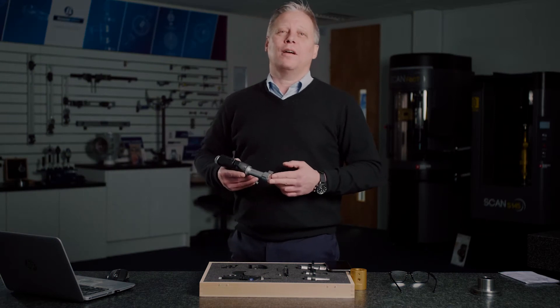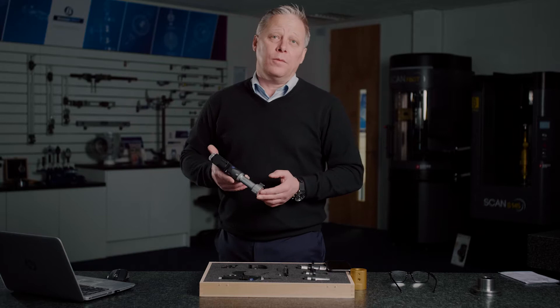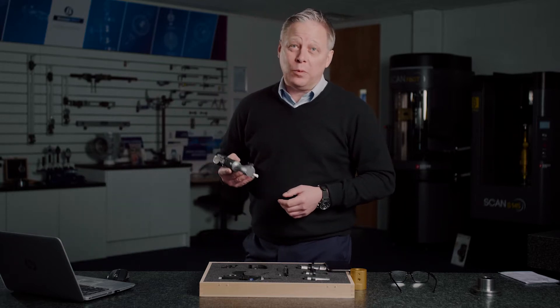Hello and welcome to this product update video from Bowers. Many of you will be familiar with the famous Bowers three-point bore gauging system.